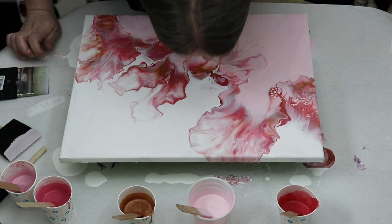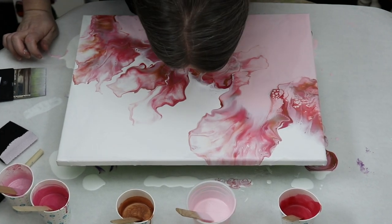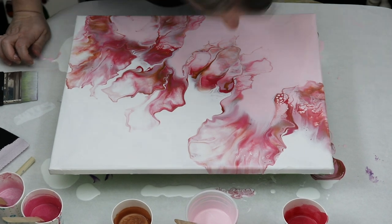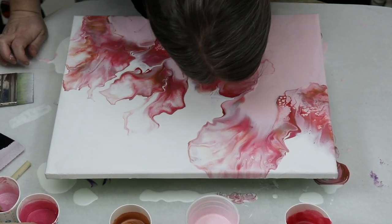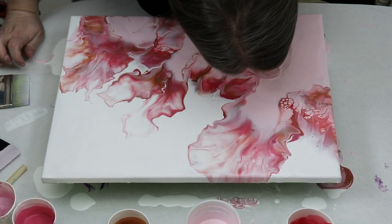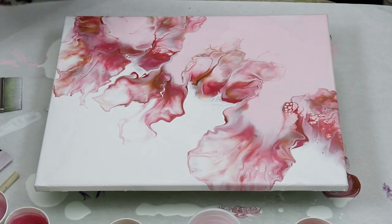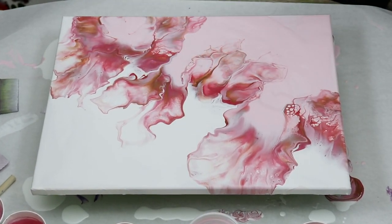I was really, really happy with these colors. The really dark pink and the bronze against the lighter pinks looked really, really nice. I still have some leftover paint, so I may use these in another technique in the next video, just so I don't let them go to waste.